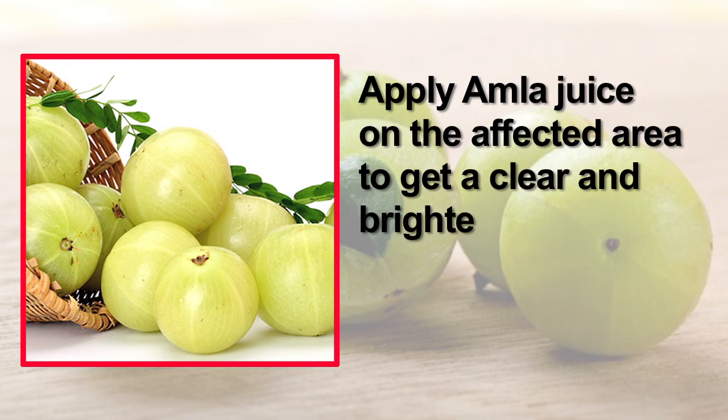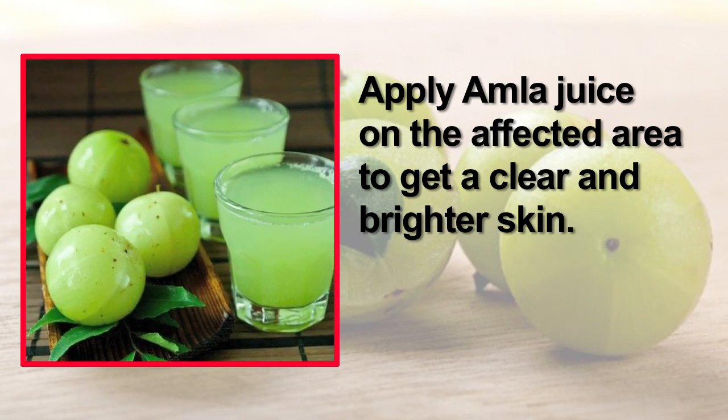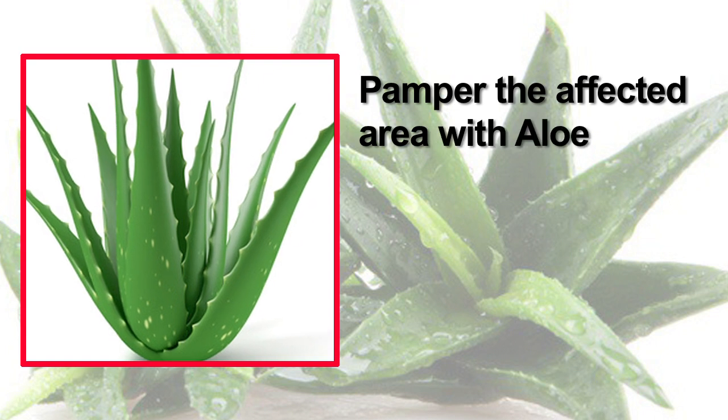Amla has been known to protect the skin against oxidative stress, reduce wrinkles, regulate melanin production, and help the skin retain its natural moisture. Apply amla juice on the affected area to get clear and brighter skin.